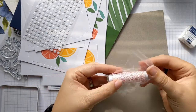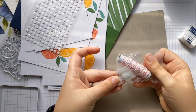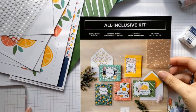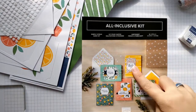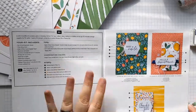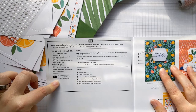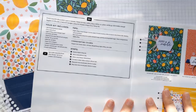Finally, we have some embellishments — some twine and some small flower sequins. You'll also have this book, which will show you exactly how to put all of the cards together. These are the five designs we'll be completing today. Inside it goes through what the kit includes, tells you where to find a video from Stamping Up directly, a couple of little tips, and the coordinating colors.